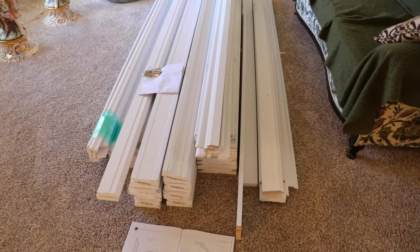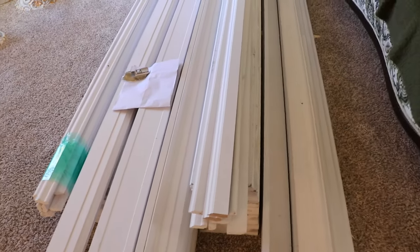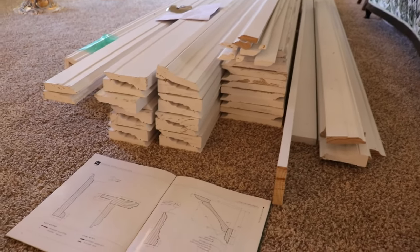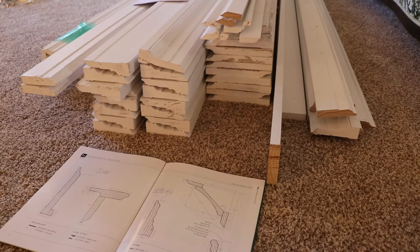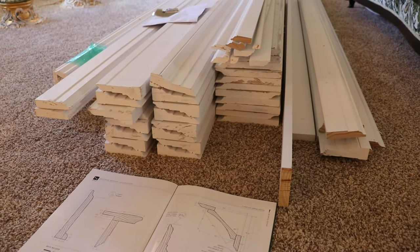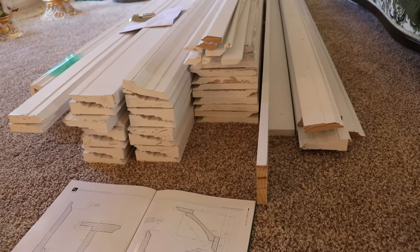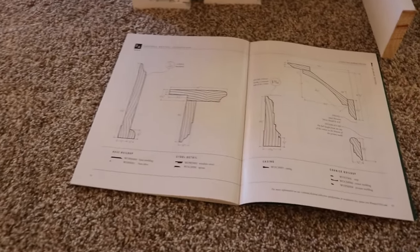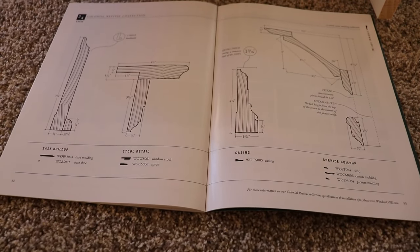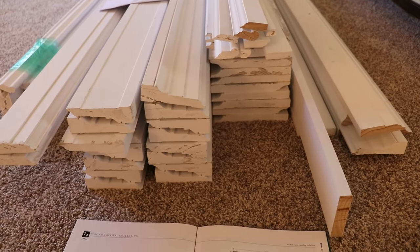It's a nice thick profile — you wouldn't be able to buy it locally. I tried to get a local place to make it but he was having trouble getting the poplar to do it. This is white pine, but poplar and white pine are the two types of trim you would typically use, aside from MDF and hardwoods like oak or maple. For paint grade, those are the two main options.